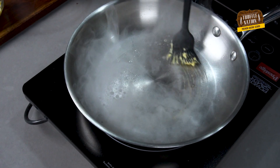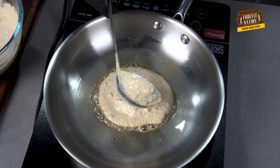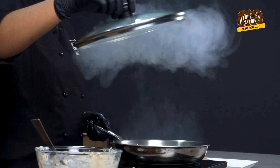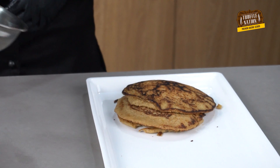Now remove the lid and flip the pancake and cover it with the lid again for a few minutes. We'll repeat the same process for the rest of the batter. As you can see, we have a stack of pancakes ready.